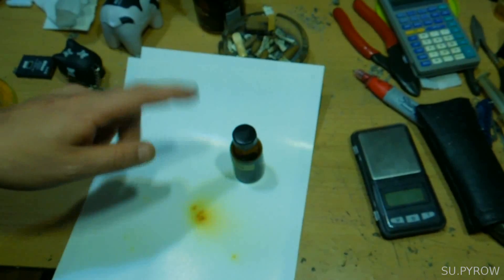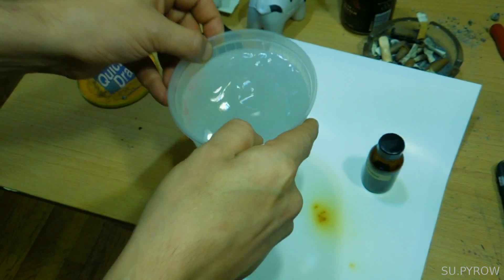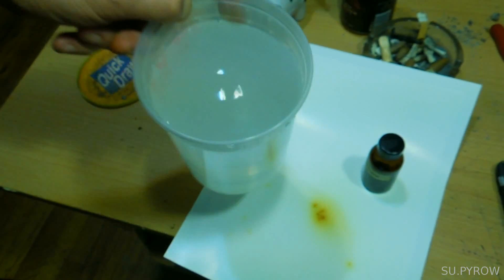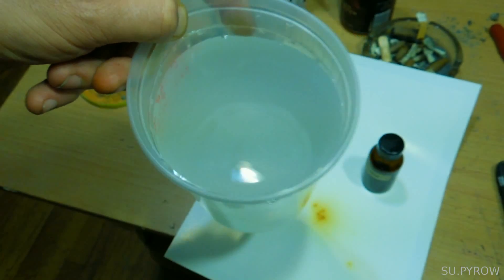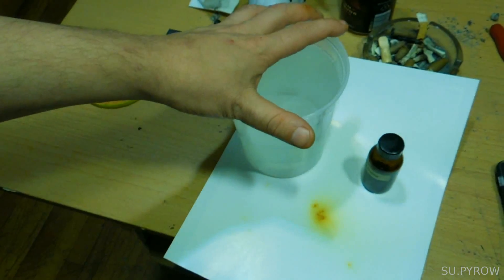Let me go get a quart jug and some water. Here we have one quart of water. You can see it's not really clear — it's water straight from the Bronx tap. Looks like you can't even see through it. This is one quart.